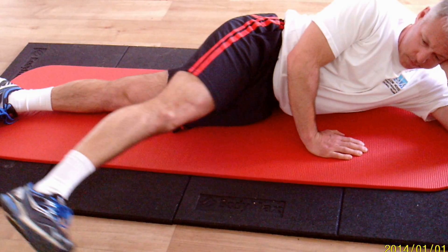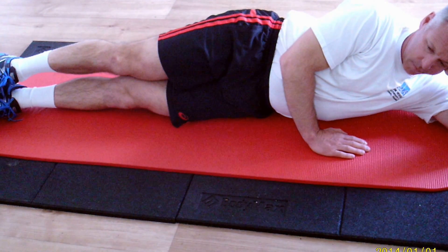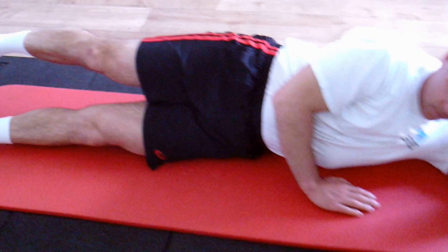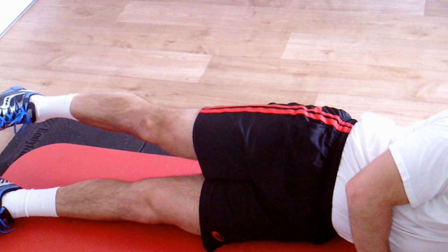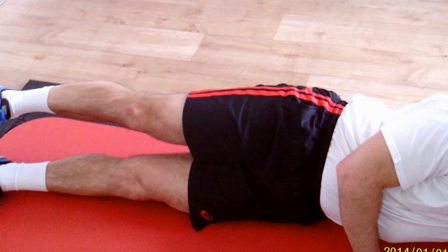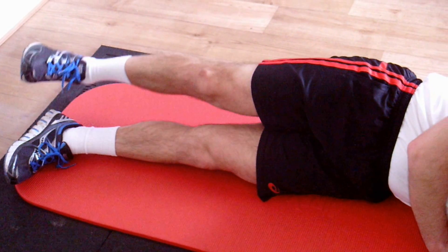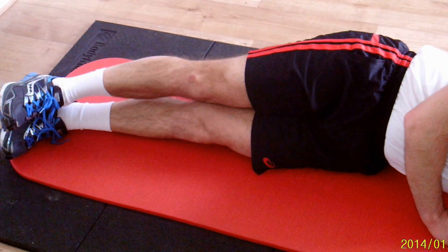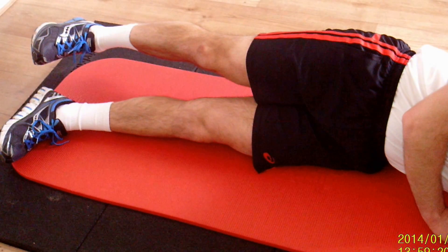Then take the leg back. Keep the toes pointed towards the ceiling and extend the leg backwards without arching the back. Very small movement to make your gluteus maximus work — a large muscle in your buttock — and bring it back. Keep the foot pointing towards the ceiling, extend backwards and bring it back. Really make sure you're not letting your pelvis move backwards.